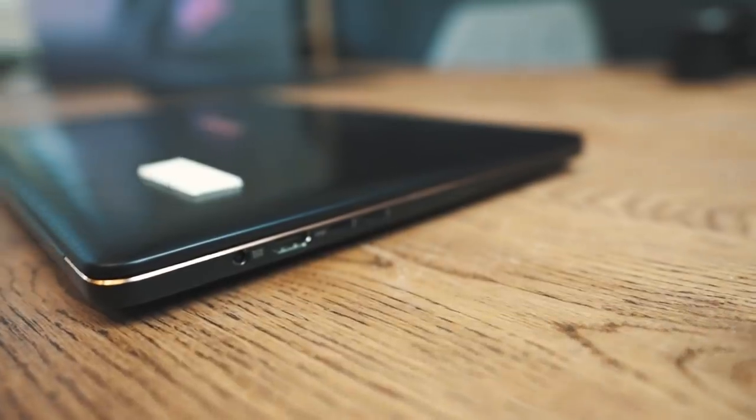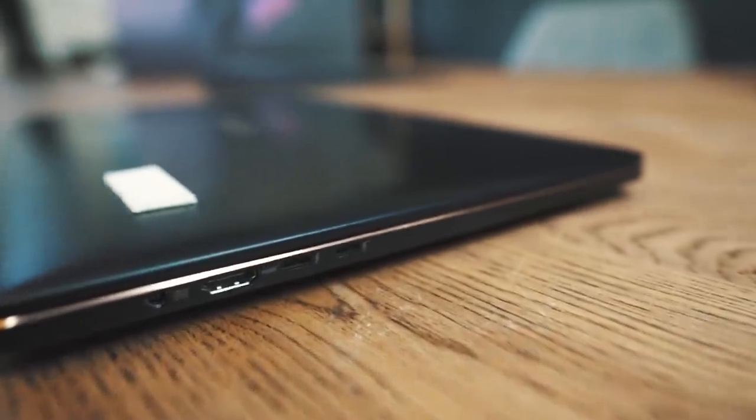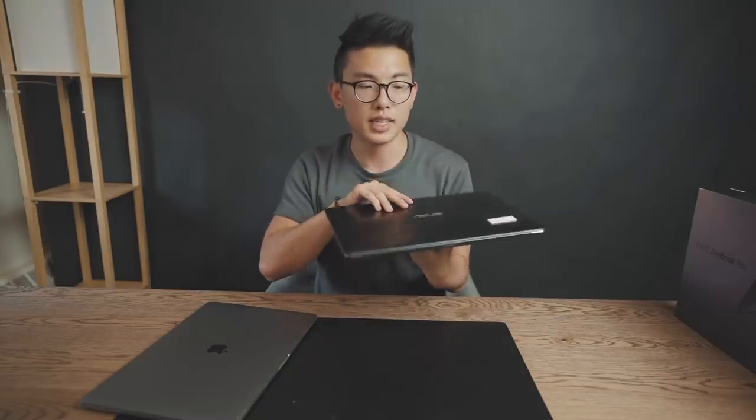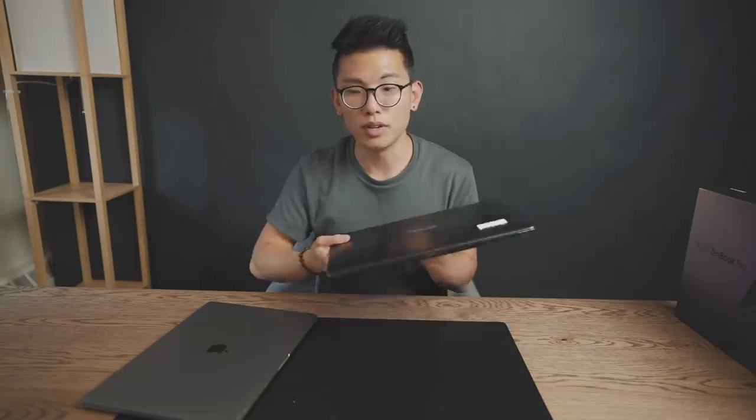The last part of the design is the build. This is made out of plastic, whereas the MacBook Pro is obviously made out of aluminum. The MacBook is going to be a little bit better to touch, but that doesn't mean that the Asus isn't durable. It seems very reliable, very rugged, and almost like it could take a beating without being too fragile, like I would say the MacBook Pro is. Anytime I don't carry the MacBook without a case, I get super worried.